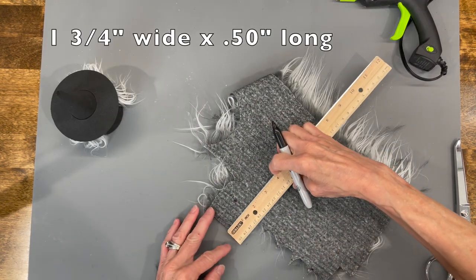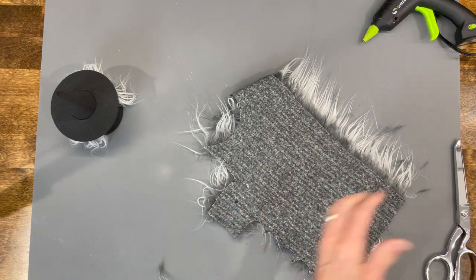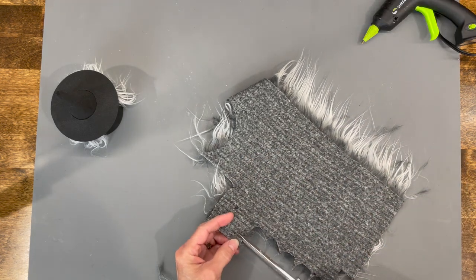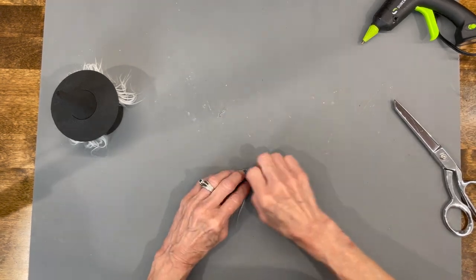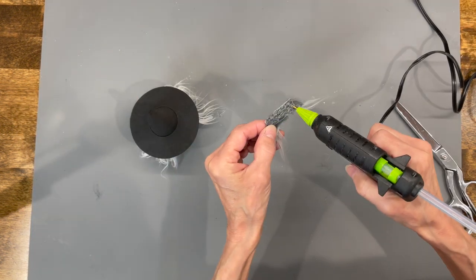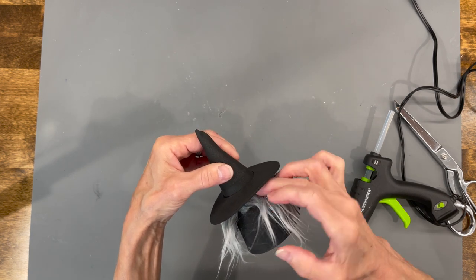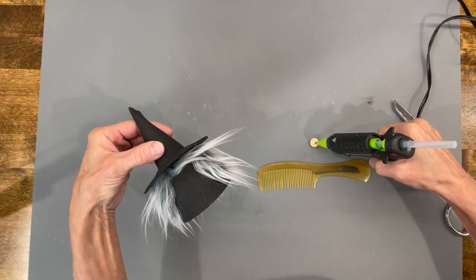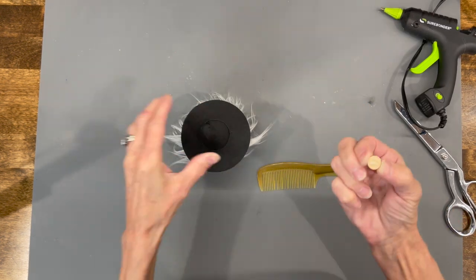Next, cut a one-and-three-quarter by half-inch strip for her bangs. Again, cut behind the faux fur only, then clean the excess fur off. Move the bangs to the side to give her a side bang, then glue that on the front. I'm using a little 10-millimeter half bead for her nose — just glue it right up there where that split is.